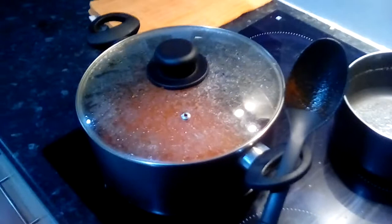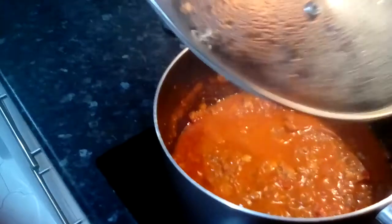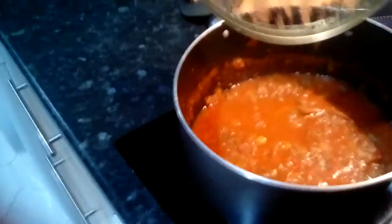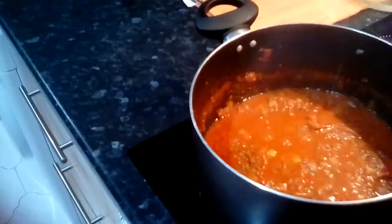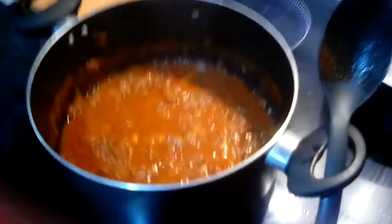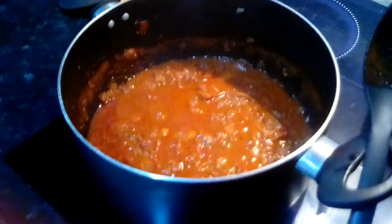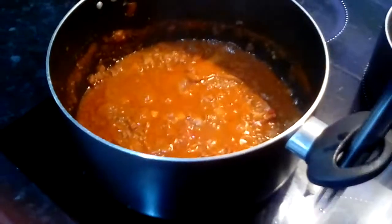And now we're just coming to preparing to do the pasta, which I'm going to have with it. So first of all, let's remove this lid and see how it's looking. Give it a little bit of a shake. I'm just going to pop this to one side because I'm not going to need to use that again. And here we are — it's bubbling away nicely. Give it a little bit of a stir.